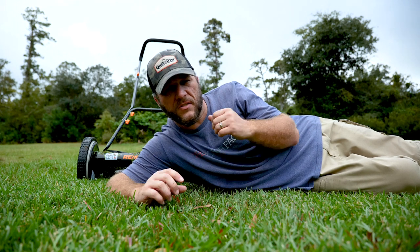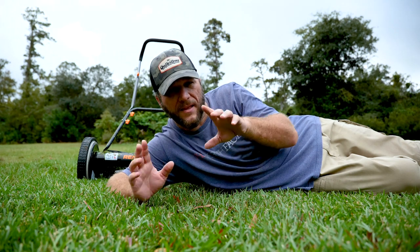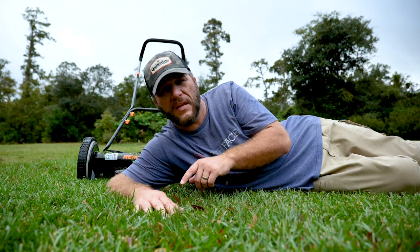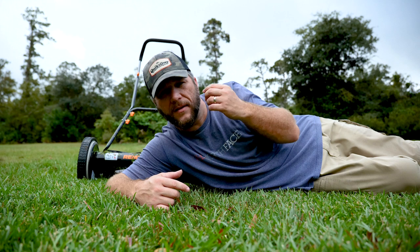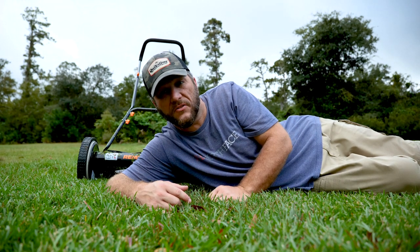If I hit a twig or something, sometimes it would get caught up in the reel and I'd have to back up and get that out — and that was the only issue I had with it. Overall, I'd give this five stars. I'll put a link in the description. And if you like this type of content — whether I build, do epoxy work, my trailer conversion — please like, comment, subscribe, and share. I'll see you in the next video.